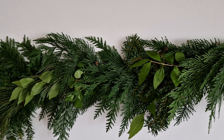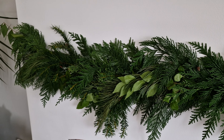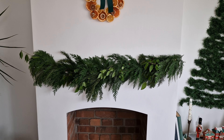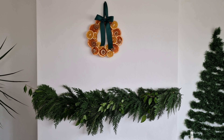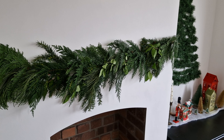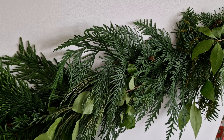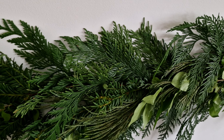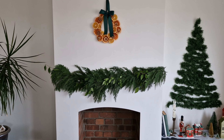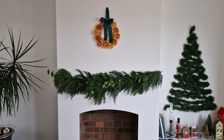You can add some extra decoration to make it more festive. It will look great on the fireplace, on a mirror, or lying on the windowsill. I hope you liked these ideas for natural Christmas decorations. If you did, don't forget to hit the like button and subscribe to my channel for more. Thanks for watching and I'll see you in my next video.